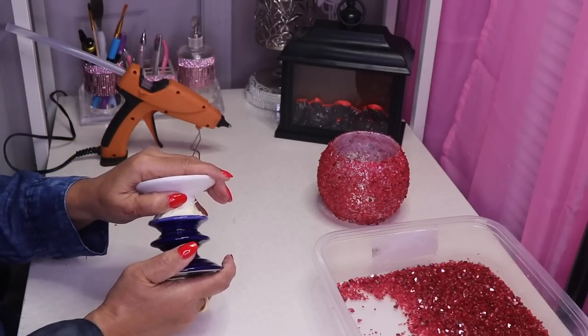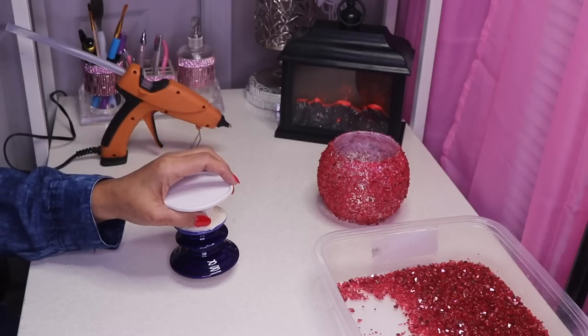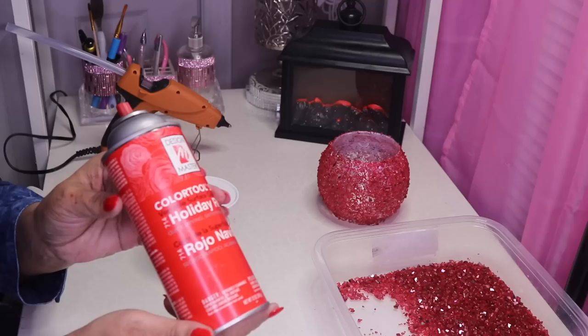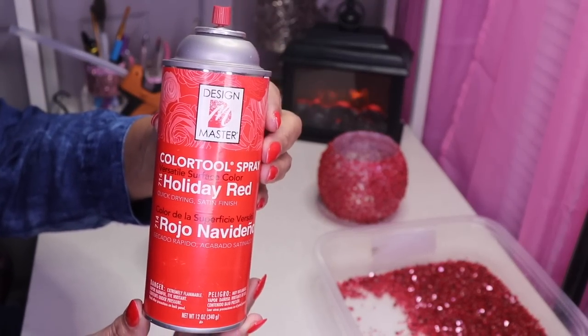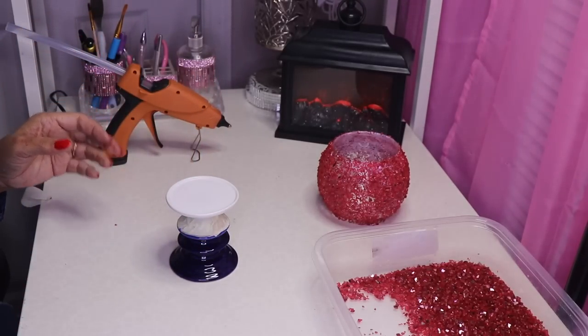I'll go ahead and tape the rest of this up off camera. Then I go in with silver like I said before, and this is the red that I'm using — it's called Holiday Red and I got this at Michael's. It's really pretty, you guys will see the colors.